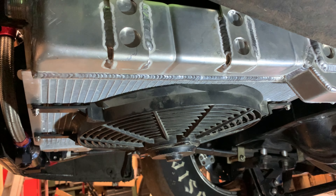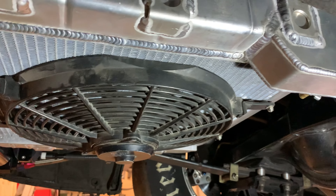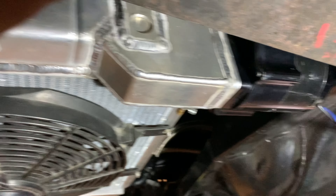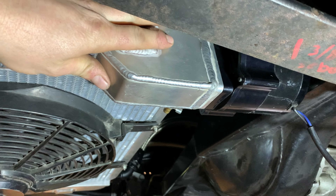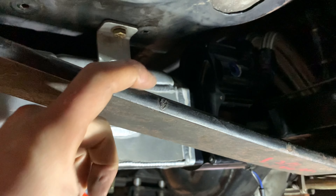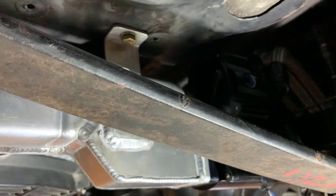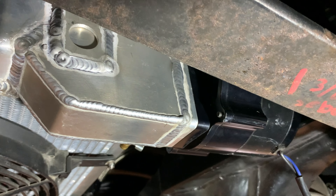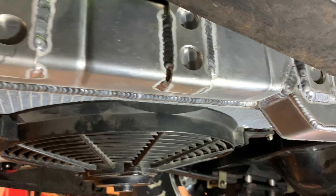Got the rad all mounted — this is the exact same size rad I used before, so I was able to just swap my fan over. I ended up building kind of a little sump on the rad to mount the water pump, just because of the size of this mounting plate. To have the pump mounted standing upright I had to do something like that, but it turned out nicely.